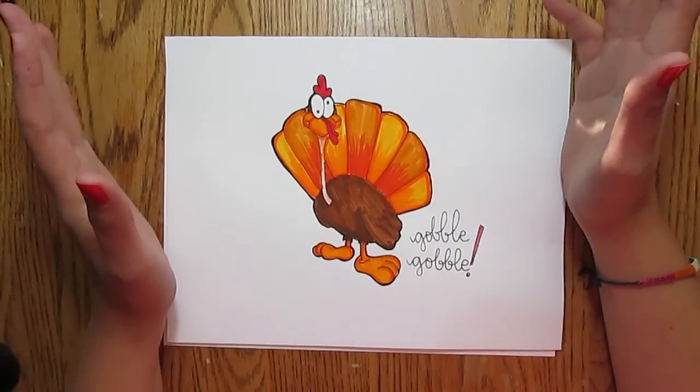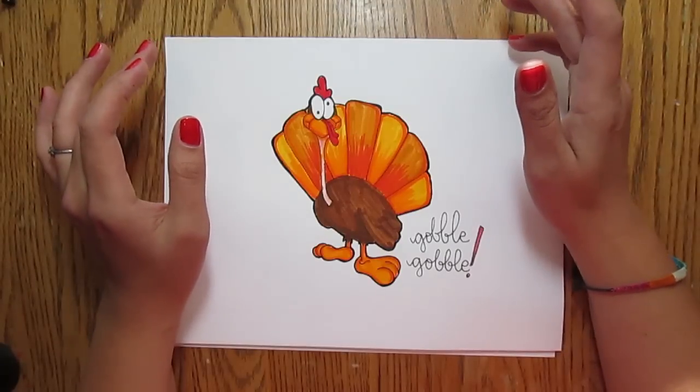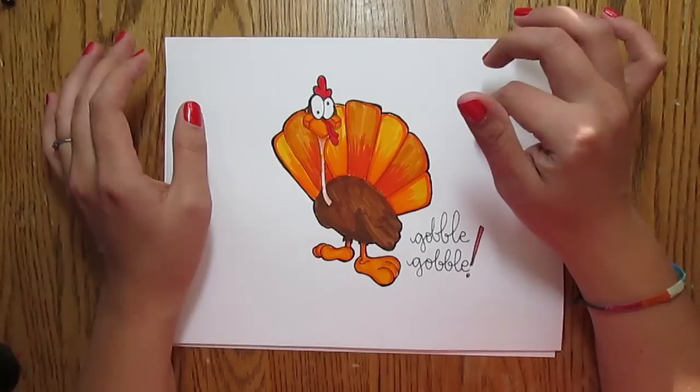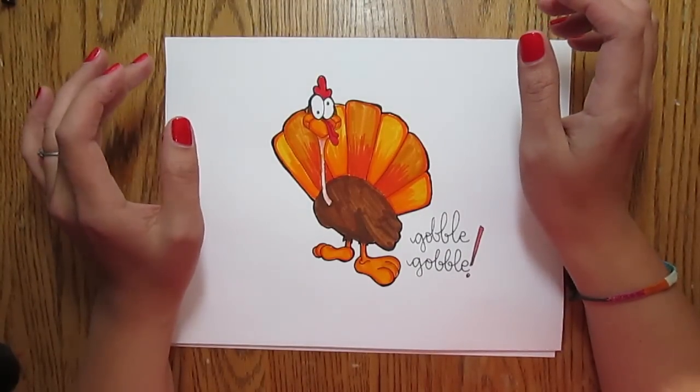It's not necessarily gonna look perfect but I think it'll be fun. Now this is a little bit harder than some of the other doodles that I've done before, so I am going to put a worksheet up that shows a few of the stages that this turkey goes through. But hopefully with a little practice you should be able to get the hang of this pretty quickly.